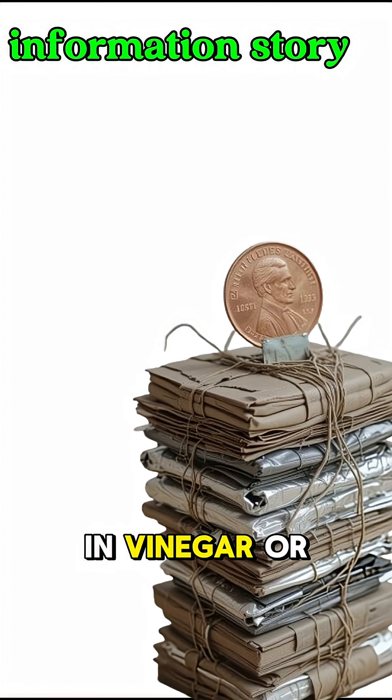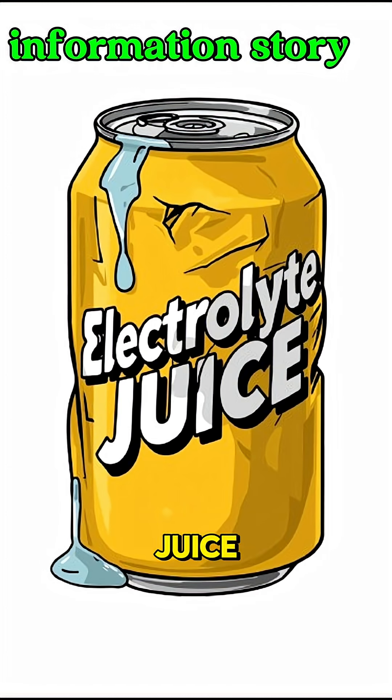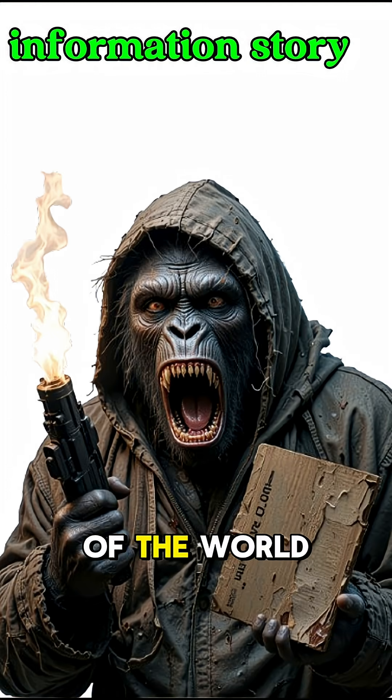Now grab some cardboard and soak it in vinegar or salty water. That's your electrolyte — the electrochemical juice that still works after the end of the world.